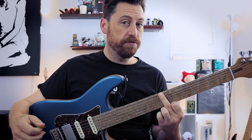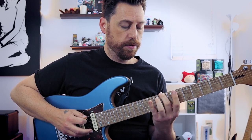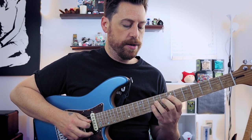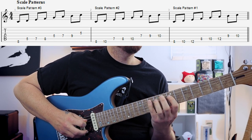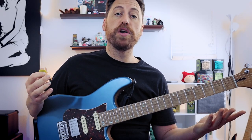Now, if I'm on my middle finger for that note, I cannot physically play what I just played — I have to play it differently, and that looks like this. Same exact notes. If this was transcribed on sheet music, they would be completely identical. So that is frets eight, ten — fingers two, four with my left hand. Seven, eight, ten — fingers one, two, four. And then seven, nine, ten — fingers one, three, four.